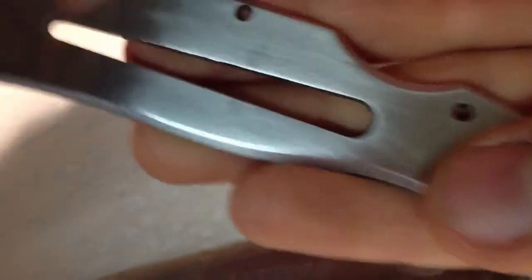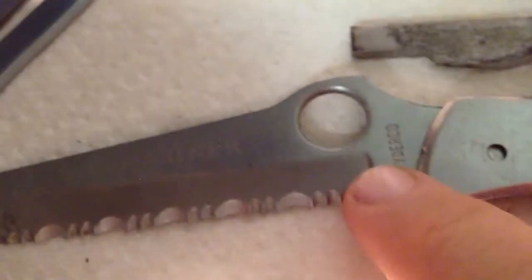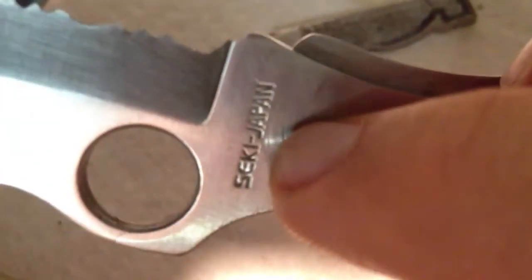Both scales have the drying notches in them. I looked online everywhere and I couldn't find any knife that had the logo, the Spyderco logo, the Japan logo, and both cutouts. So if anybody knows what model this is and how old it is, that'd be useful.